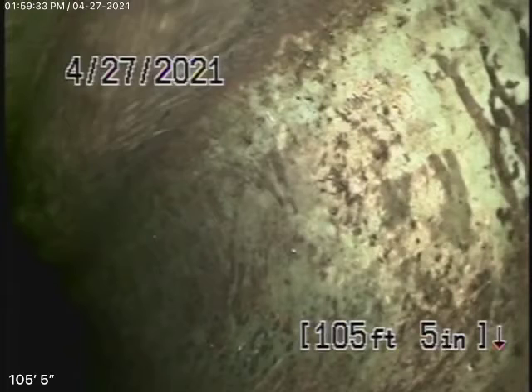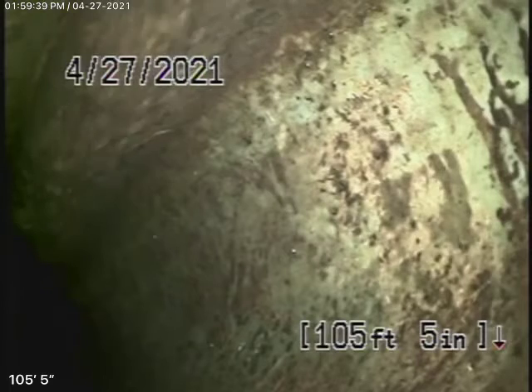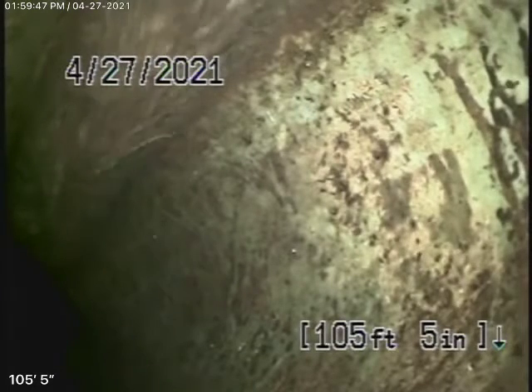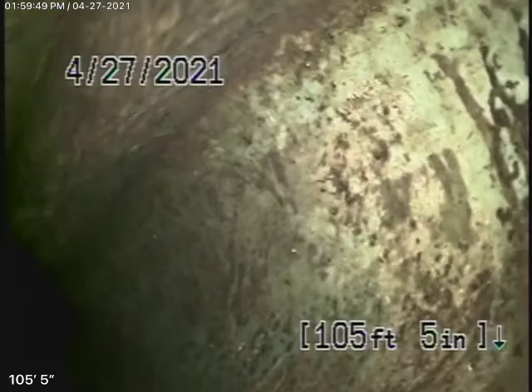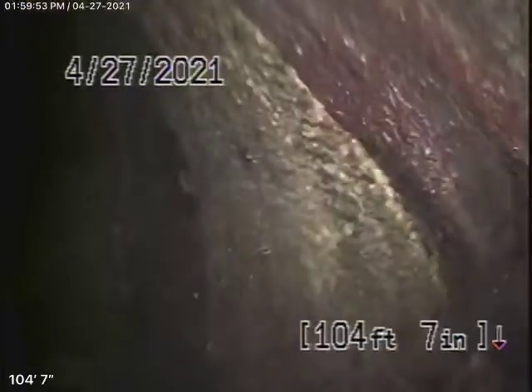Obviously, we cannot check every pipe in the house — you'll have your general inspector check the plumbing and stuff. We got our camera in from here, and we're actually all the way out to the city connection in the street. So there's the city sewer right there — you can see it. We're going to pull the camera back. Here's your connection to the city right there.